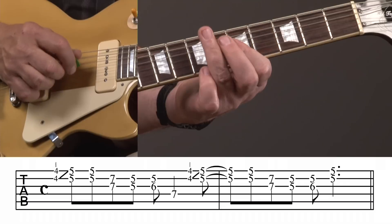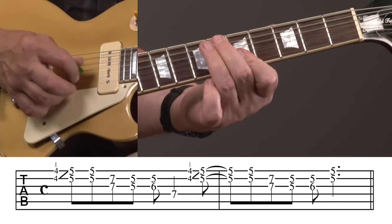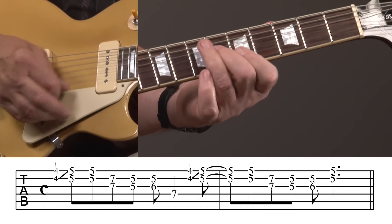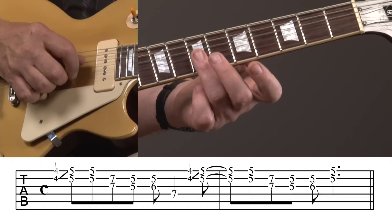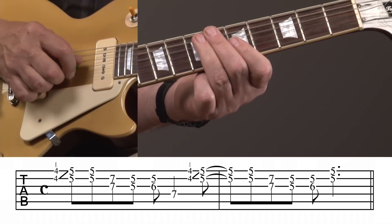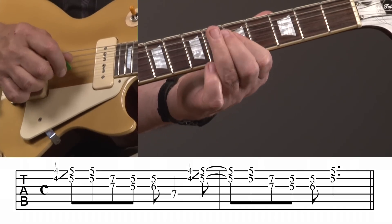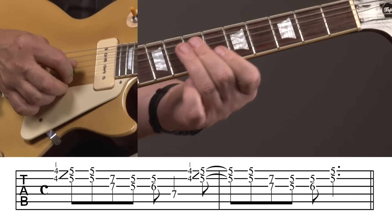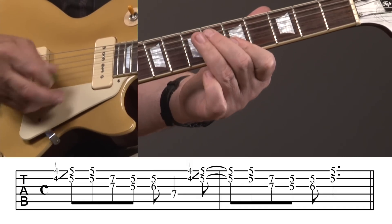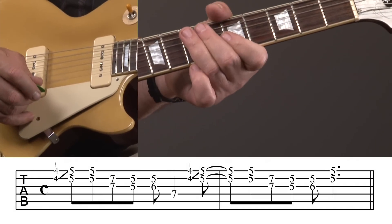So we're going to push that figure back on the first and second strings at the fifth fret. It's one and two and three and four and one and two and three and. So after that push, we hit it again — down to seven and seven on the second and third strings, five and five on the same strings, hammer on, and then right back across the fifth fret of the first and second strings. There's lick number two. I'll play that one with the track.